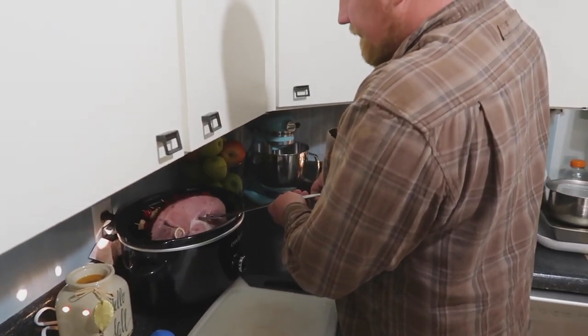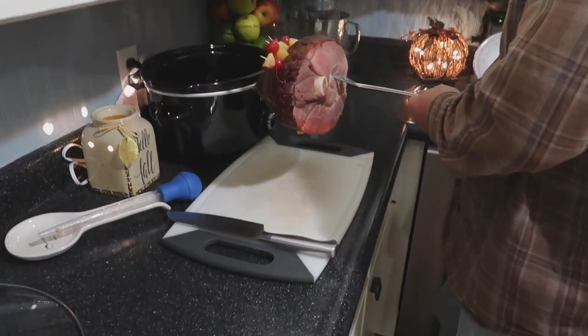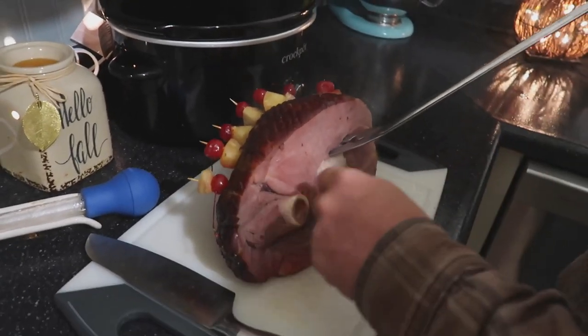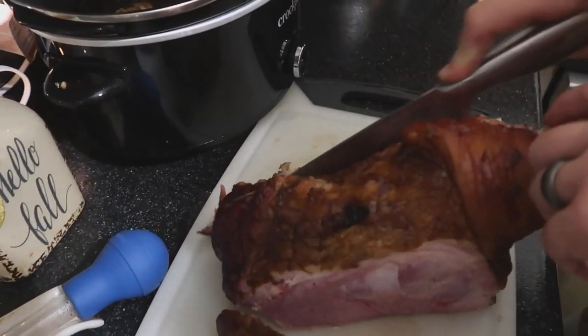Now here is Ryan doing the manly task of cutting the meat. This is his first time ever cutting a ham — I don't think he's even ever cut a turkey, so we're learning. He pulled up a YouTube video to teach him how to do it, and he went ahead and cut all the ham for me as I finished the sweet potatoes.